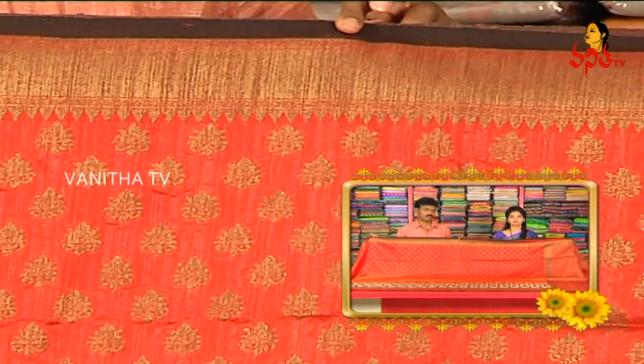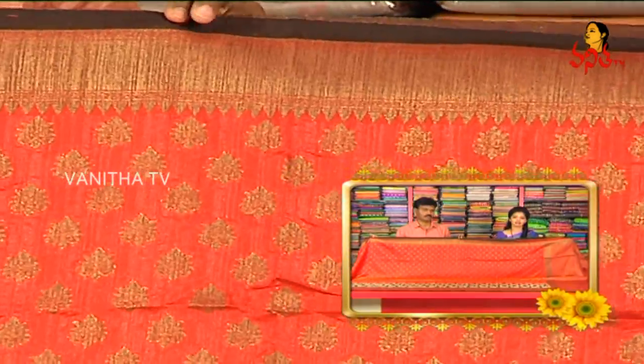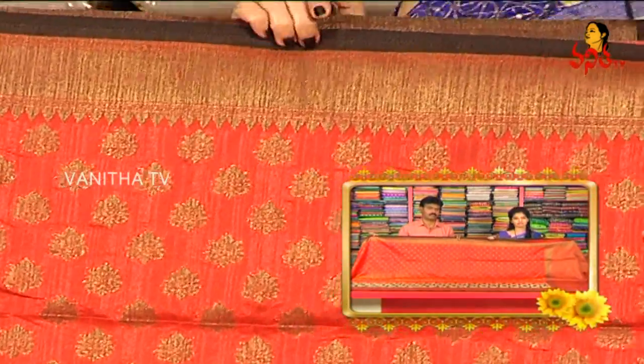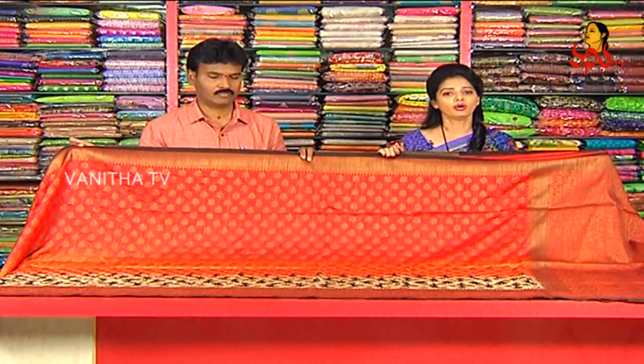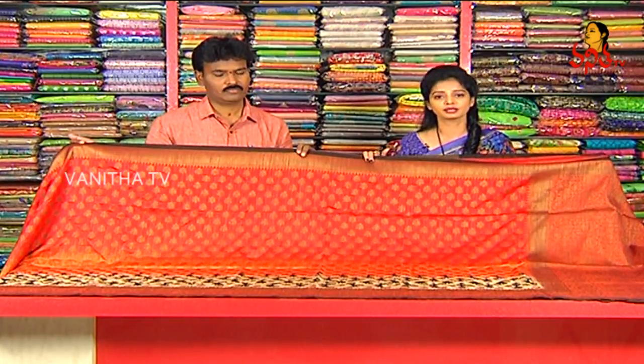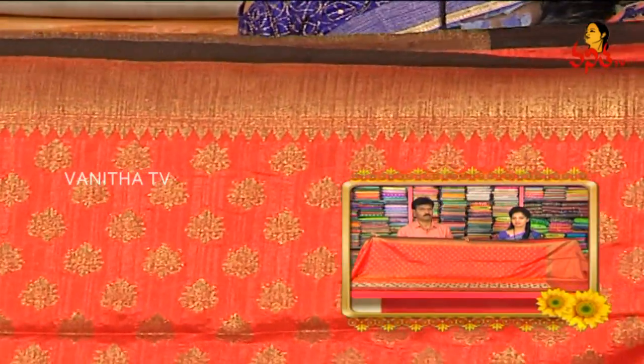The saree cost is Rs. 1,960. This saree is available for Rs. 1,960 for this season. It is also suitable for gift purposes. We have great collections available for online shopping and wholesale rates as well.